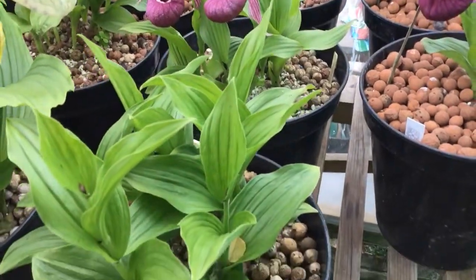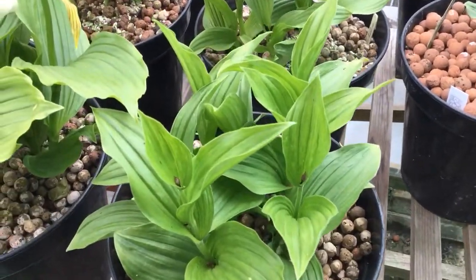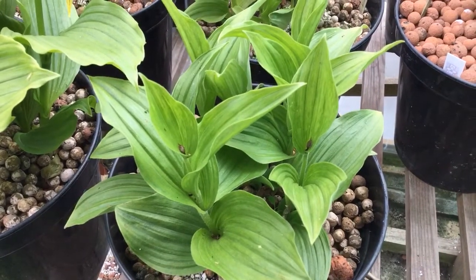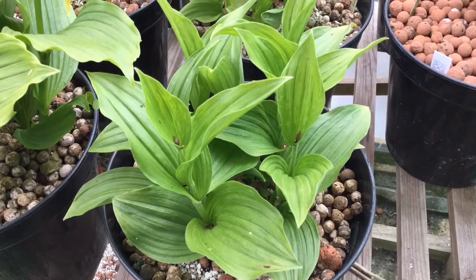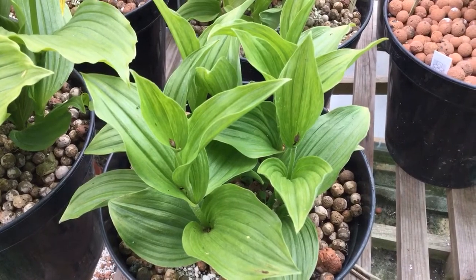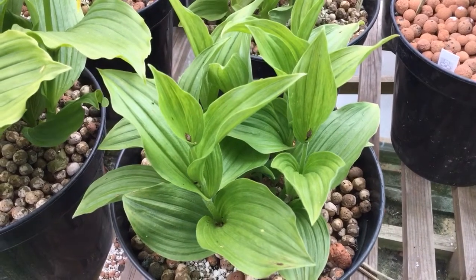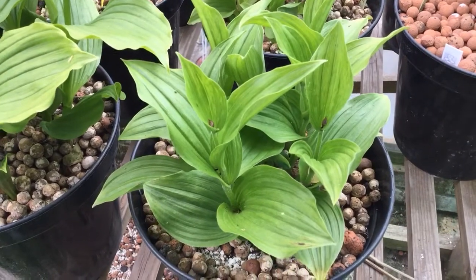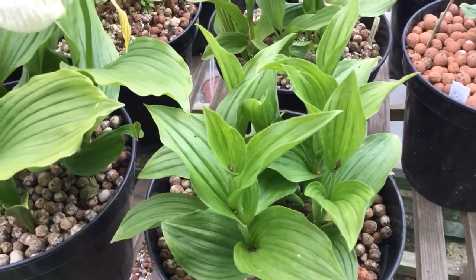This pot full here is macranthos doing unfortunately what macranthos tends to do for me, which is to grow but not flower. As you can see there are a couple of dead buds at the base and top leaf, and most of the clones that I grow seem to do this on a fairly regular basis.